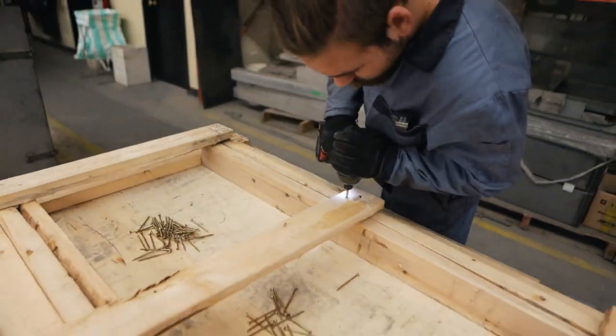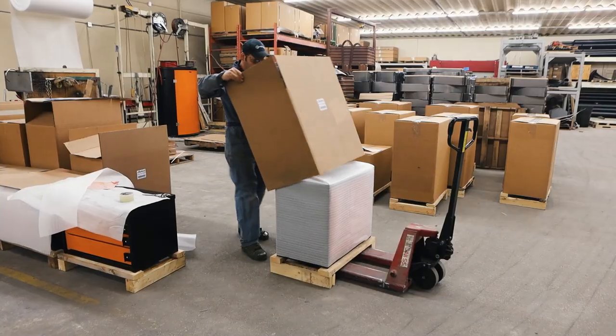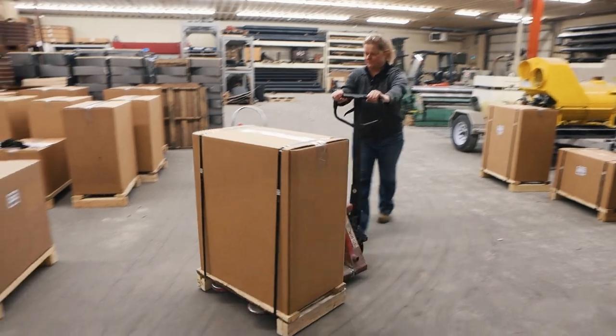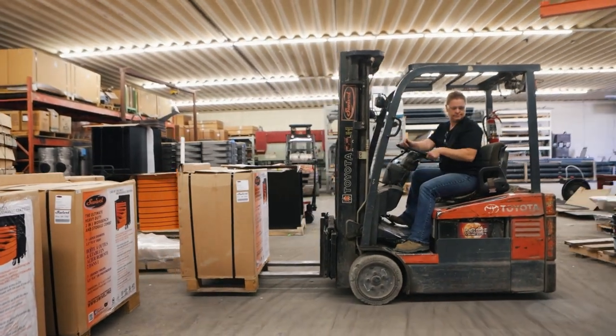All swivel units are carefully packaged to ensure these heavy-duty steel products arrive at the consumer in pristine condition. The cabinets are then securely fastened to wooden pallets with metal straps, enabling easy accessibility for jacks or forklifts. The finished products are then loaded onto trucks for delivery to the customer.